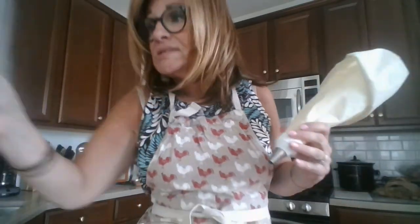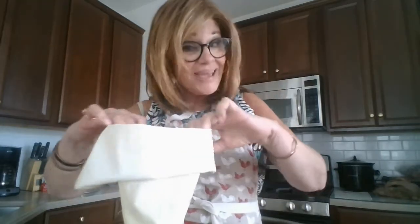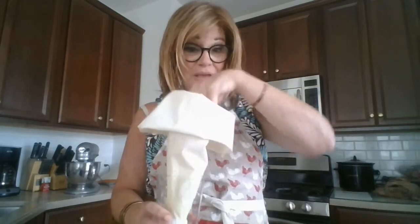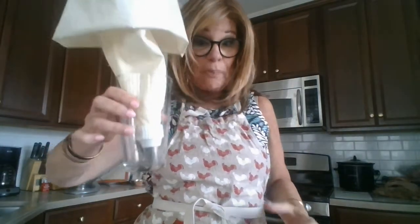First, I need a pastry bag — I have this old tried-and-true pastry bag; I've had this since the kids were younger. He says to use a half-inch round tip, which is what I have. And to make things easier when I'm loading up the batter into the pastry bag, I always use a larger glass for support. This keeps the pastry bag nice and steady.